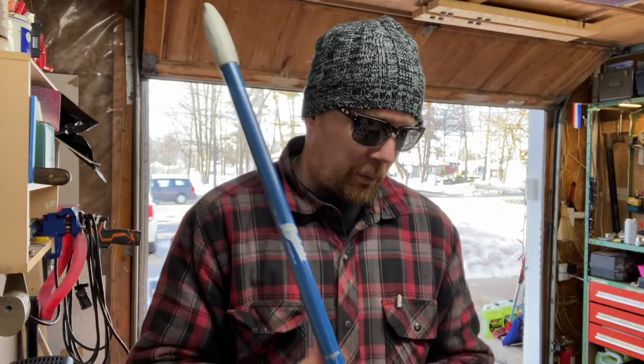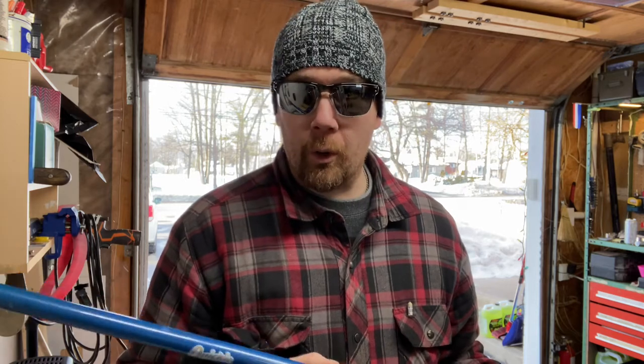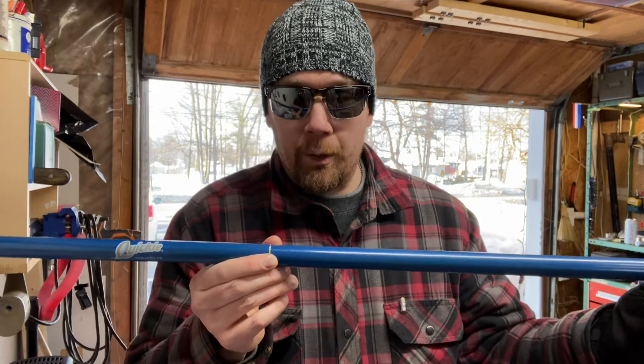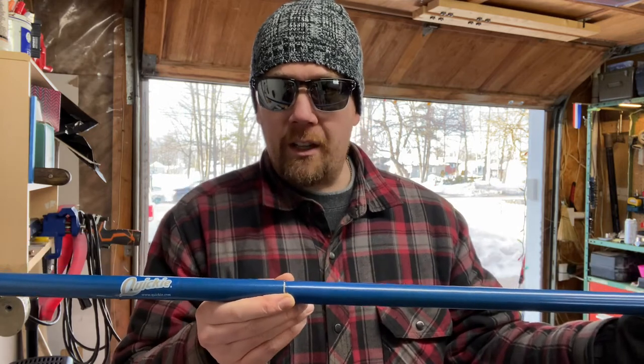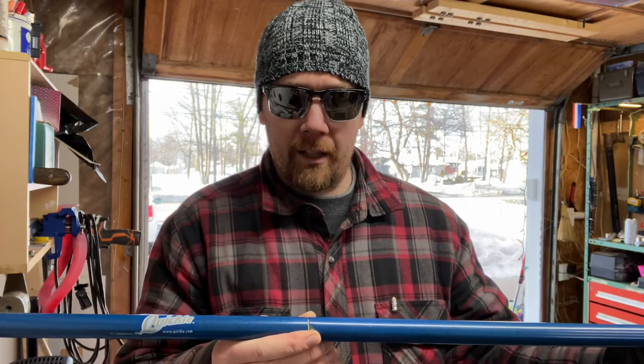I was putting some pressure on it trying to squeegee out my garage floor and it bent, which these things can typically do under pressure. So instead of throwing it out or buying a new broom handle, I thought I'd see if I could repurpose it and make it stronger.